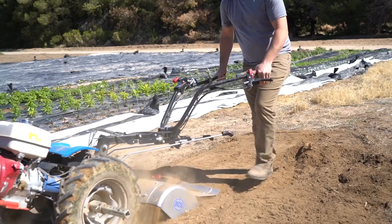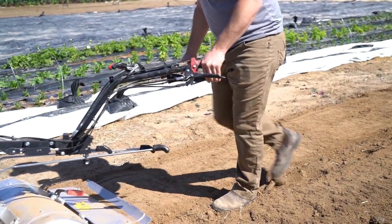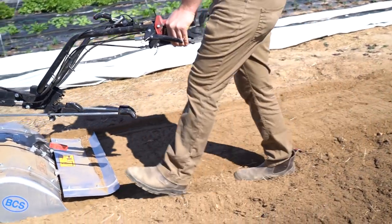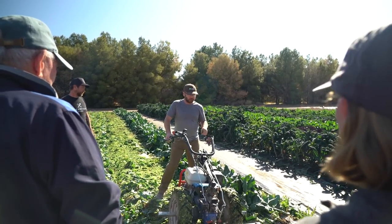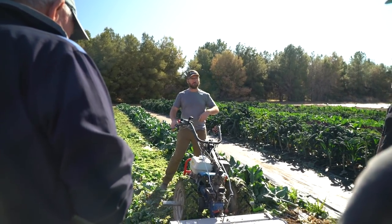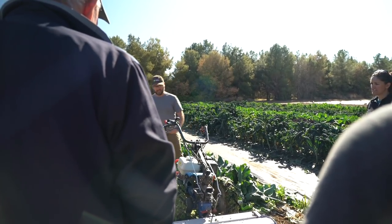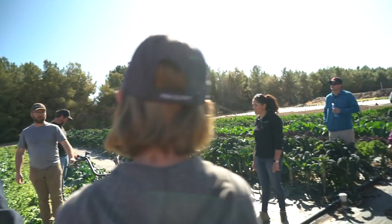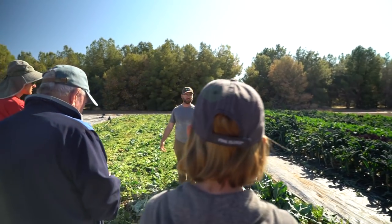I just let the machine do the work. When you're flailing this heavy a crop it might require a bit more holding, but with some of the other implements you'll see the machine mostly does everything — all you're doing is guiding. You can literally just put your hand barely on there, holding the clutch, and you're just going.